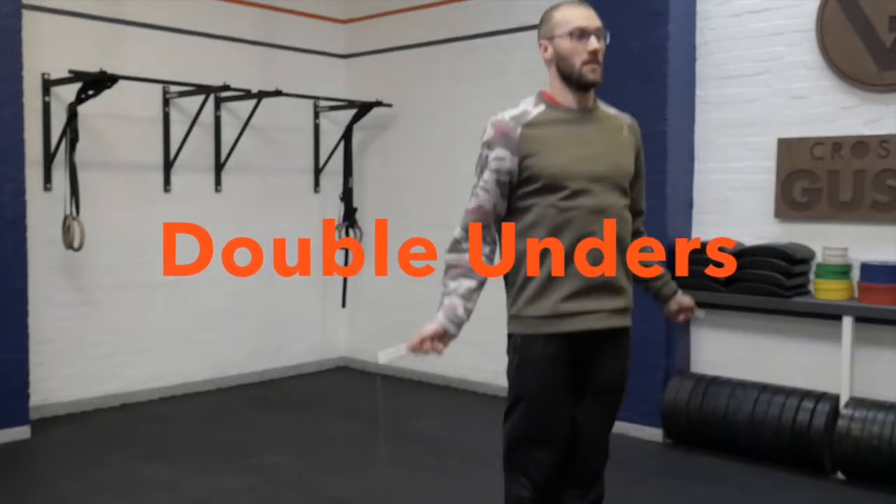The double under — we can all jump up and down on the spot, we can all turn the hands around at the wrist. What's so difficult? The difficulty is linking those two. Coordination, timing, balance, accuracy — these things all come into the double under. What we'll be looking at on the double under is your position, hands, and shoulders.